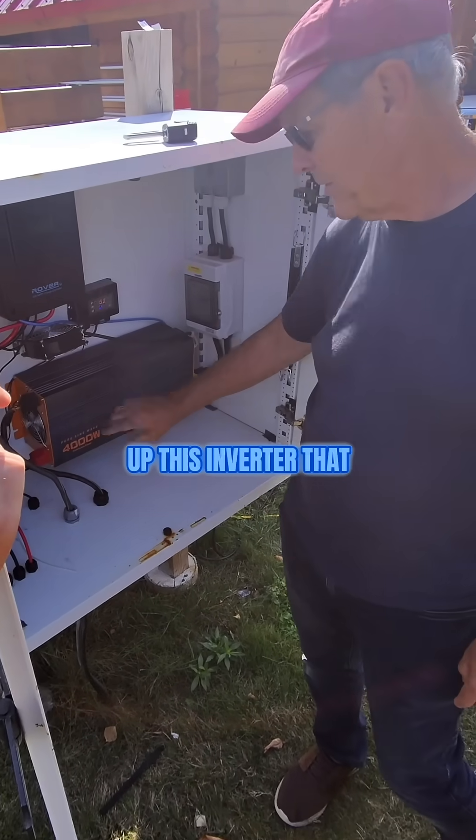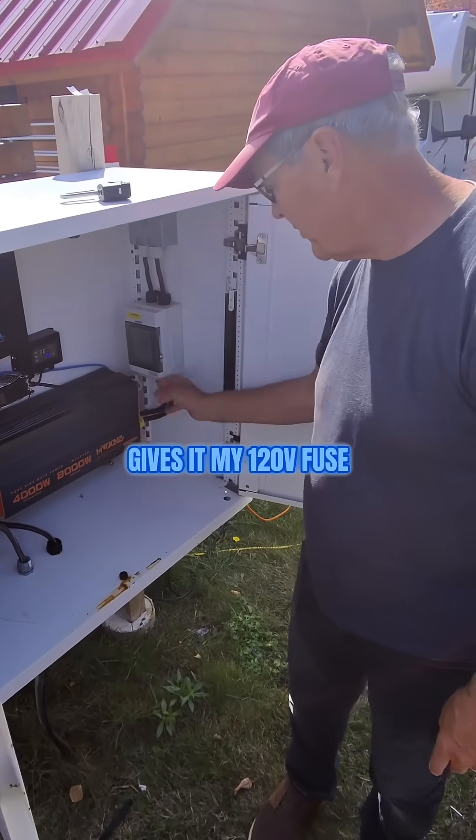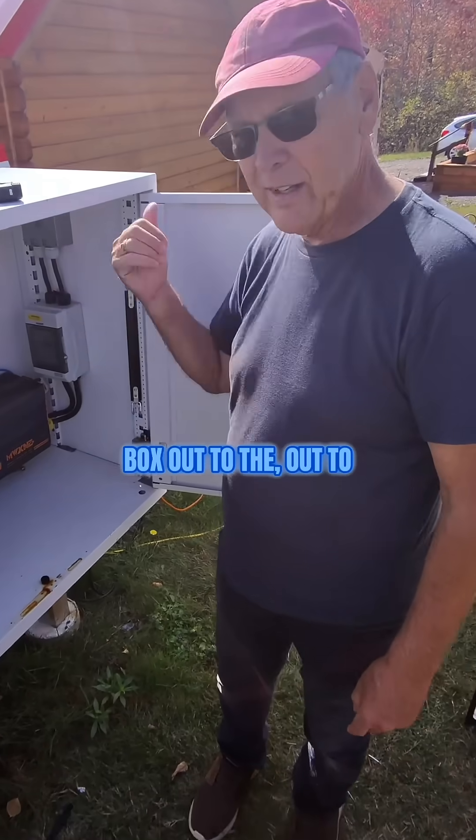Out of the battery comes this inverter that gives me my 120 volts, then out through the fuse box to the house.